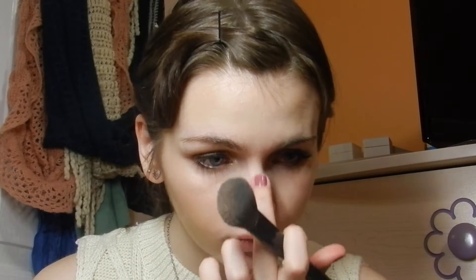And my favorite part — I am using a Lorac highlighter to highlight my face, and it's in the shade Moonlight. I'm taking, I think, an elf brush and using that to apply it to the tops of my cheeks. And then I use my finger to apply it on the bridge of my nose and my Cupid's bow.